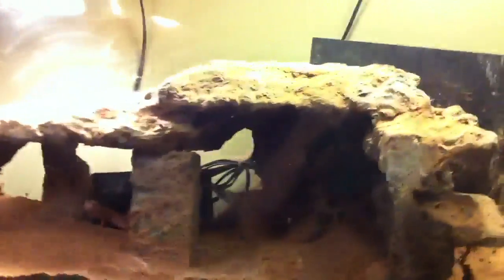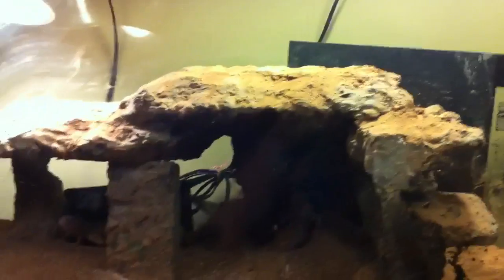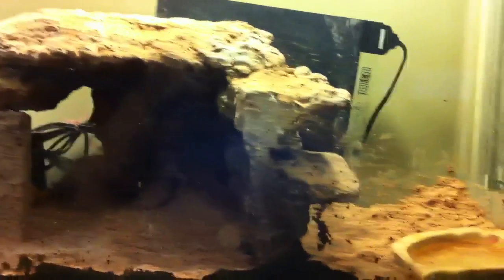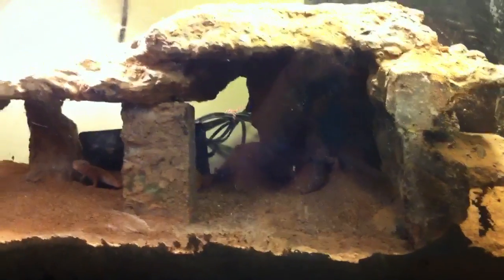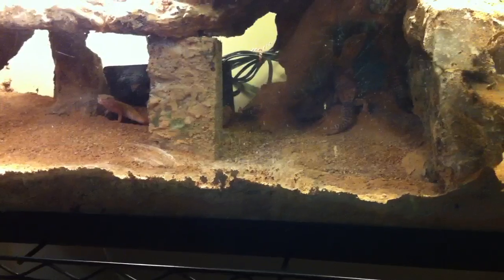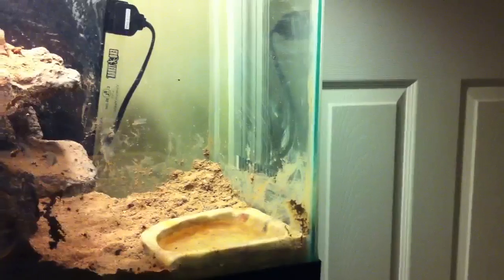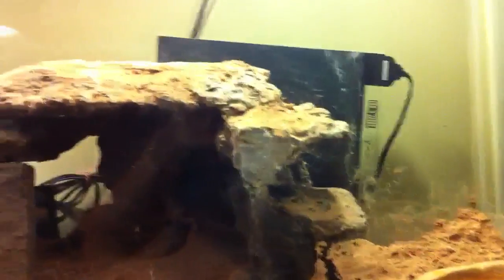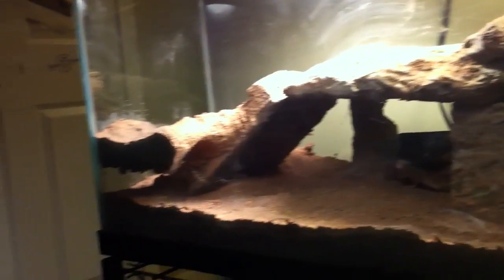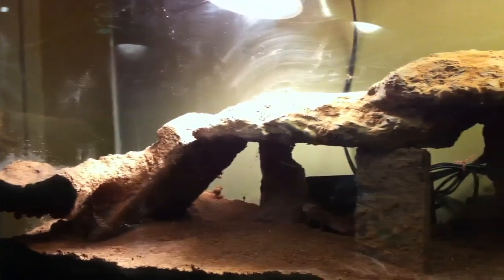Hey, what's up you guys — this is a requested video from DK Reptiman, and I'm going to do it over my leopard geckos. Pretty much this is their setup. I have excavator for the substrate and just a corner water bowl for them to drink out of. I have this awesome hide from herbstrock.com that I made, and they really like it a lot.